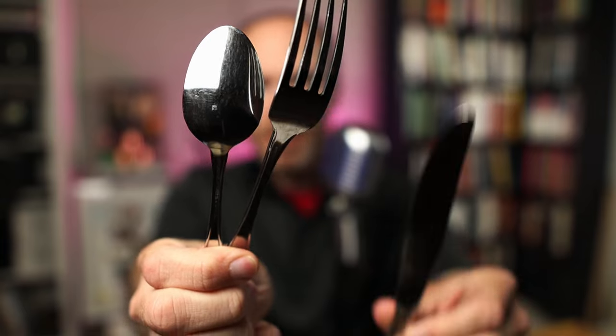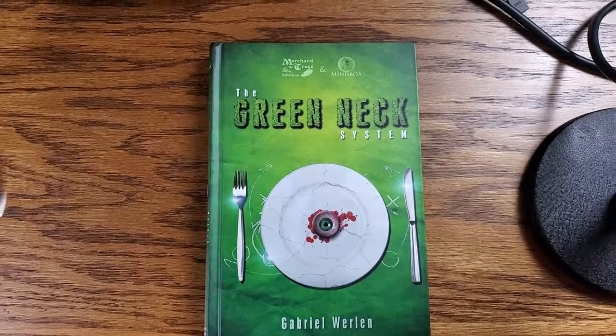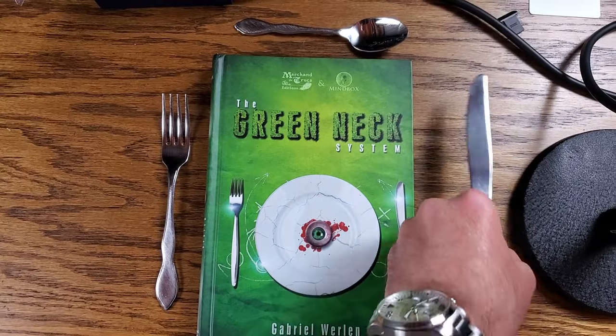Maybe you're dubious about this system, so let me give a little example. If you want to try this at home with me, you will need a spoon, a fork, and a knife. Once you have those three objects, set the table for yourself: the fork on the left, the spoon above your plate, and the knife on the right — you know, just like your mom taught you.